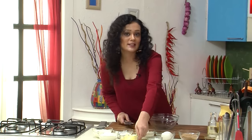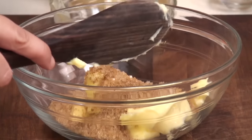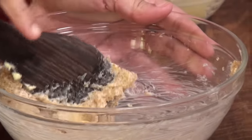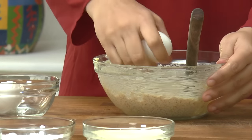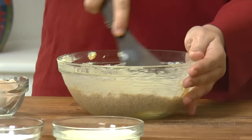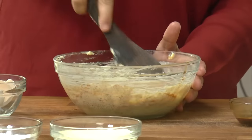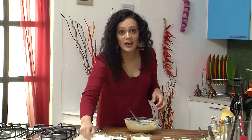First thing we need to do is cream our butter and sugar together. I will just cream them together till they are really nice, smooth and shiny mixture. Now I will crack in two eggs and whisk them in. I will add coffee decoction, just around two tablespoons, just mix them in for that lovely kick. And now I am going to gently fold in my flour and baking powder.